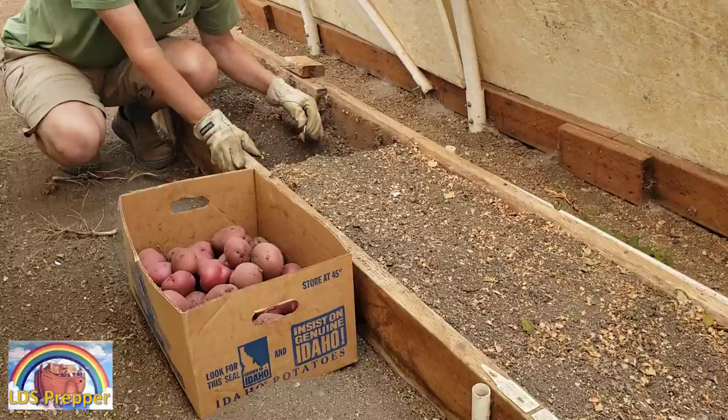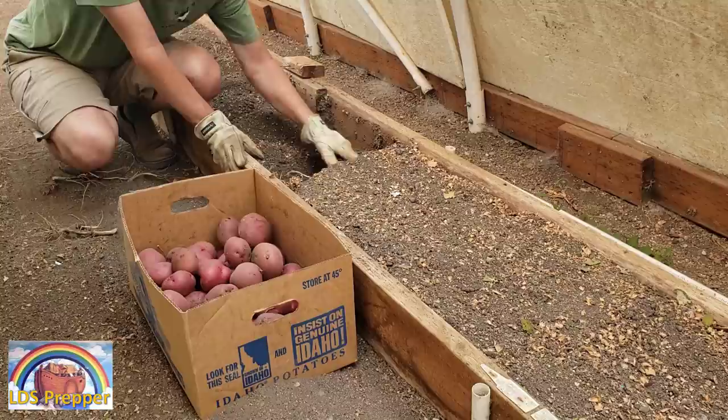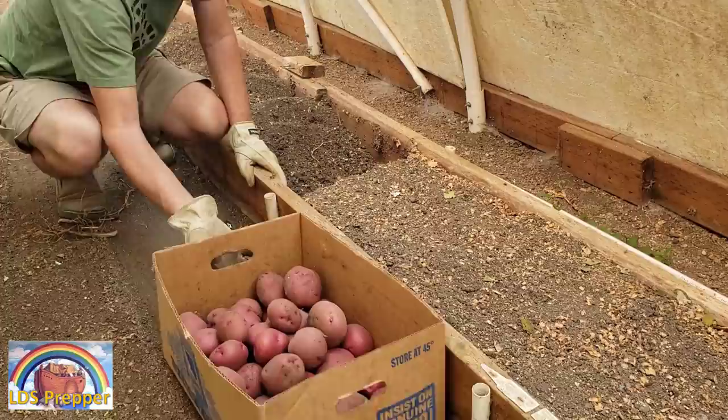Is the nutrient density going to be the same? I'm not smart enough to have equipment to test that, but looking at the yield is a pretty big indication that these plants weren't able to produce as much in the same space. Same conditions — just not enough nutrients.